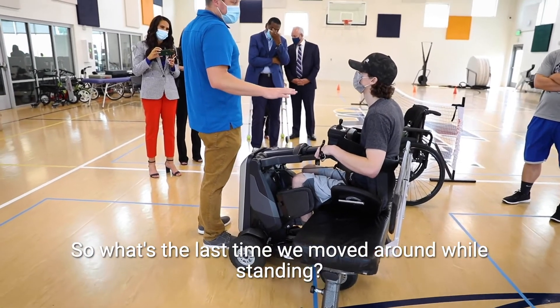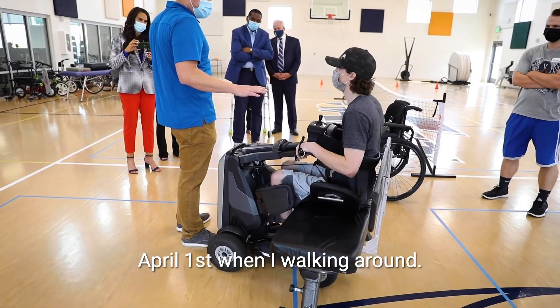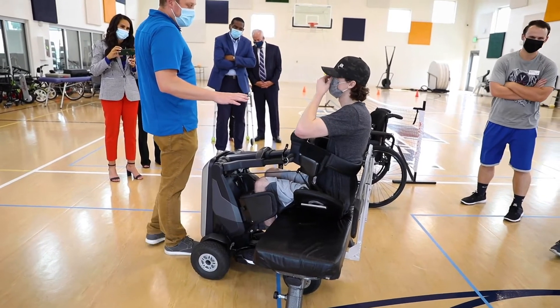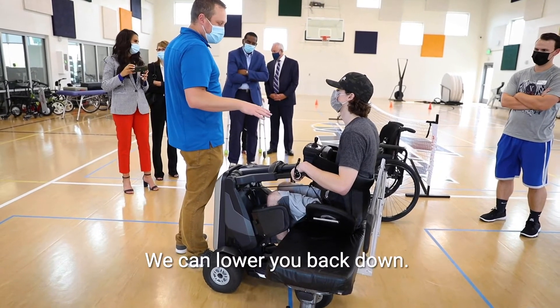When's the last time you moved around while standing? April 1st, when I was walking around. So if you feel lightheaded or anything, let us know and we can lower you back down.